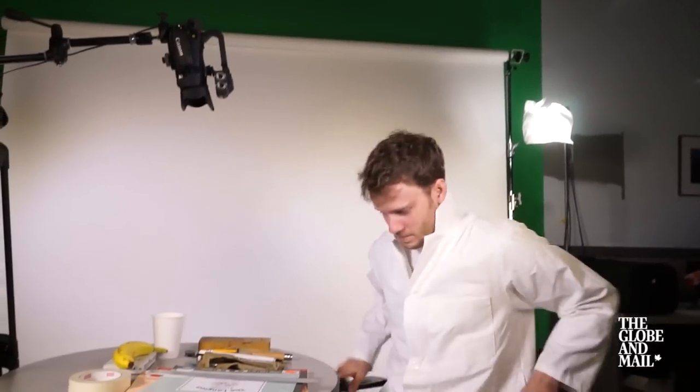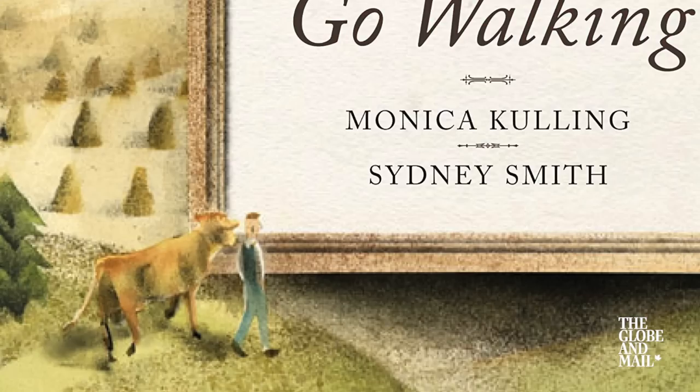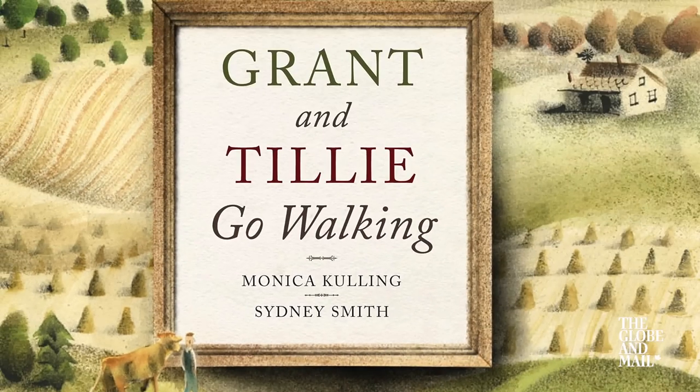My name is Sidney Smith and I'm an illustrator. My new book is Grant and Tilly Go Walking, written by Monica Culling, illustrated by me.